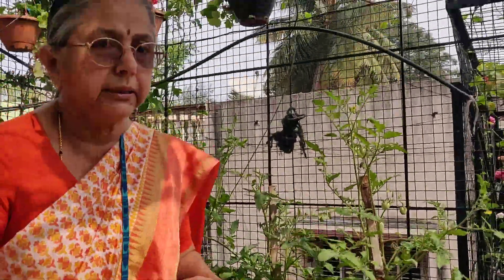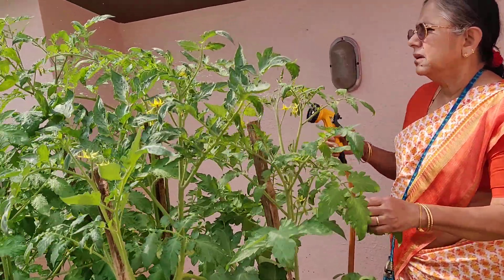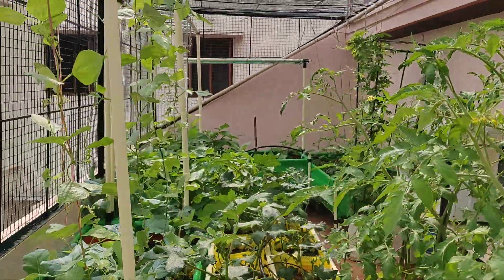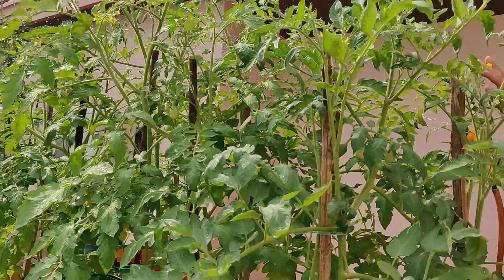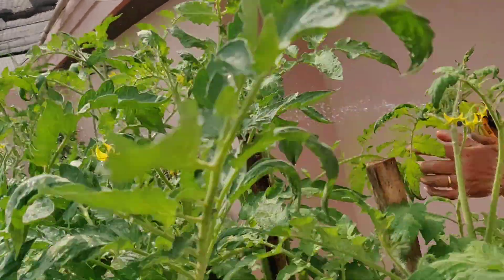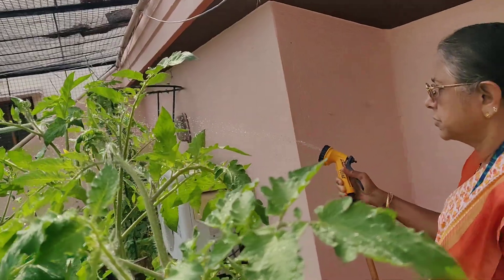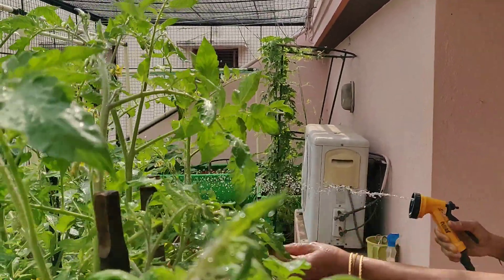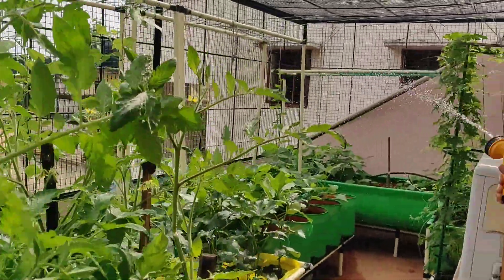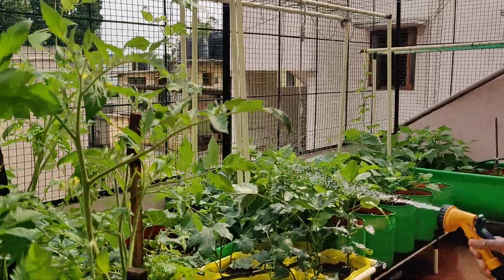Last but not the least: during summer we all feel like having a good bath in the evening to feel fresh and energetic — the same applies to a plant also. Give a nice shower to the plant once a day or maybe once in two or three days, so that dust and things like smog or whatever comes from the atmosphere gets cleaned off, and the leaves and the plant look really refreshing.